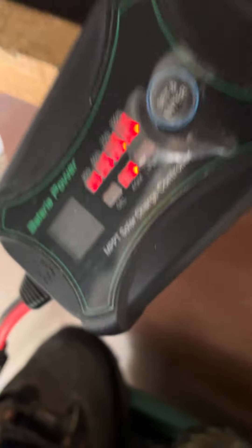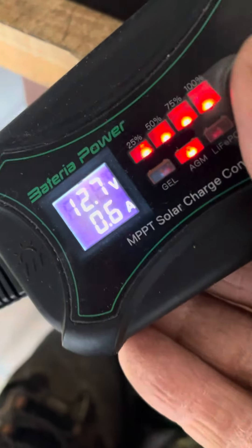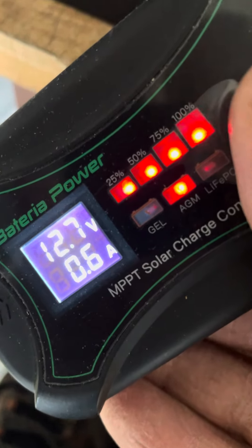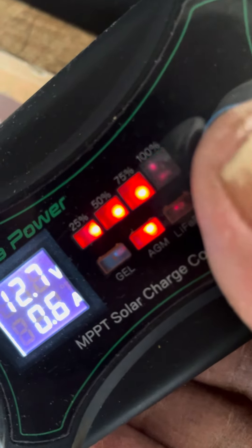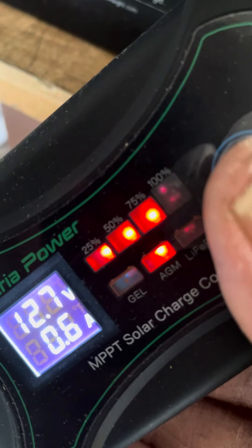If the sun was out, I think I could boost this up. It's about 12.9. You get a couple of amps coming in, but no sun. Still doing good for no sun.